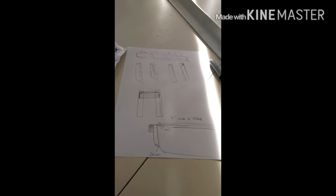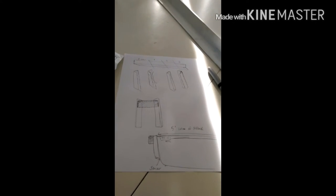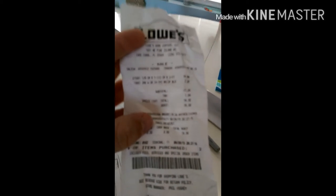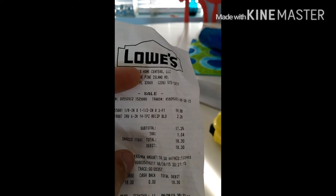I've got a little bit of pen work here where I was trying to plan it out. In total, $14.98 for the piece of angle and $2.28 for the blade I'm going to use to cut it with. So I'm trying to stay under $20 to build this thing. We'll see.